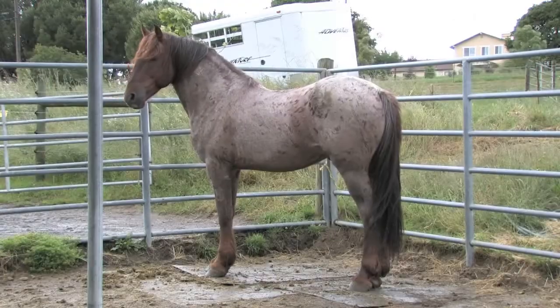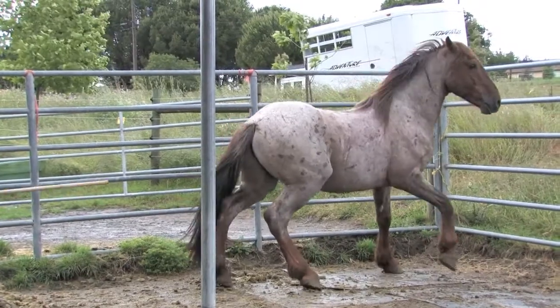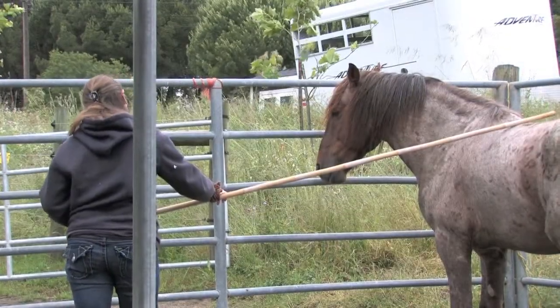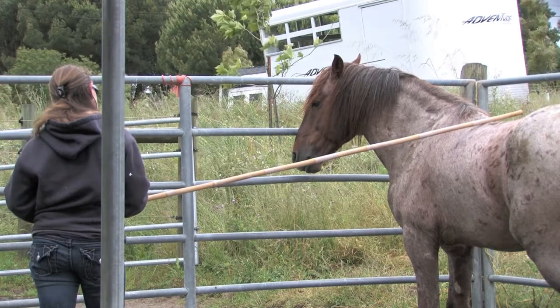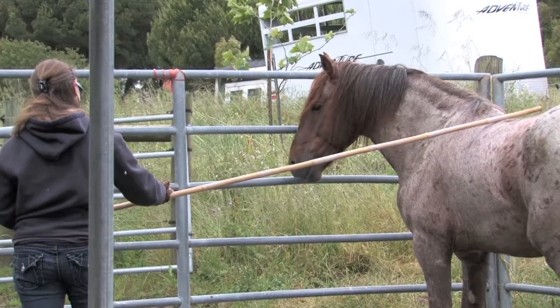Every time Aries turned his butt towards me, I did give him a correction, though it needed to be much stronger than this. The day ended quietly enough, but I was going to have to talk to a Mustang trainer friend of mine to see how I was going to fix the habit I had created.